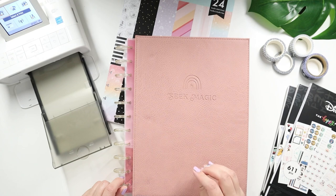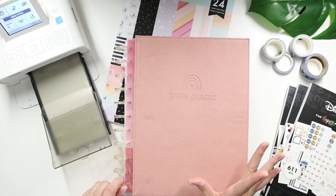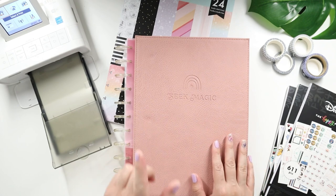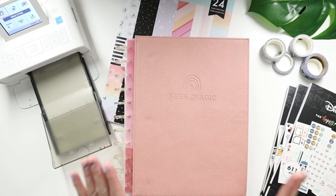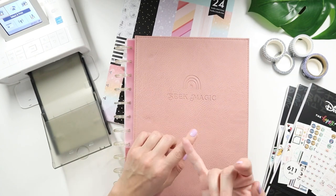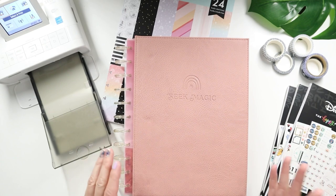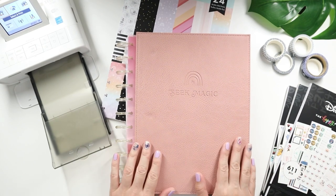One is called Love This Moment and the other will be the Rustic Blooms — such beautiful photo journals as well. I think I'm going to be purchasing the Rustic Blooms because I love the pink disc on it. If you want a closer up look of it, check out the preview on the Happy Planner website or check out the squad's video.